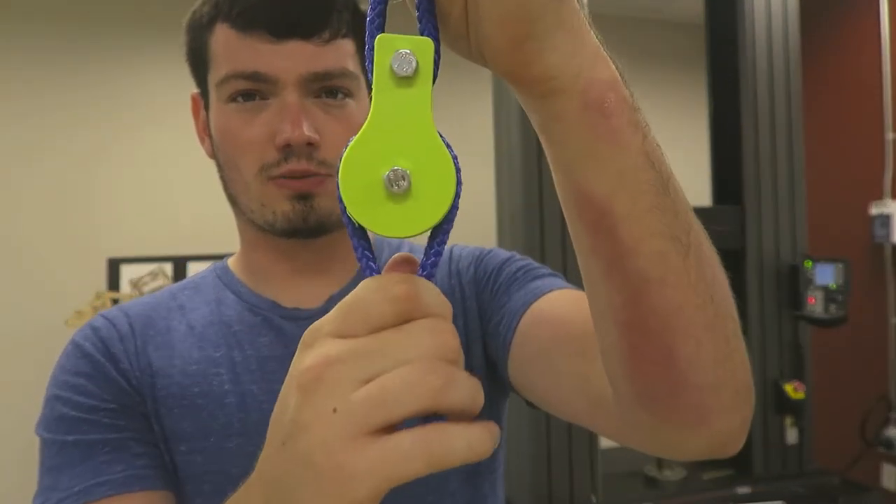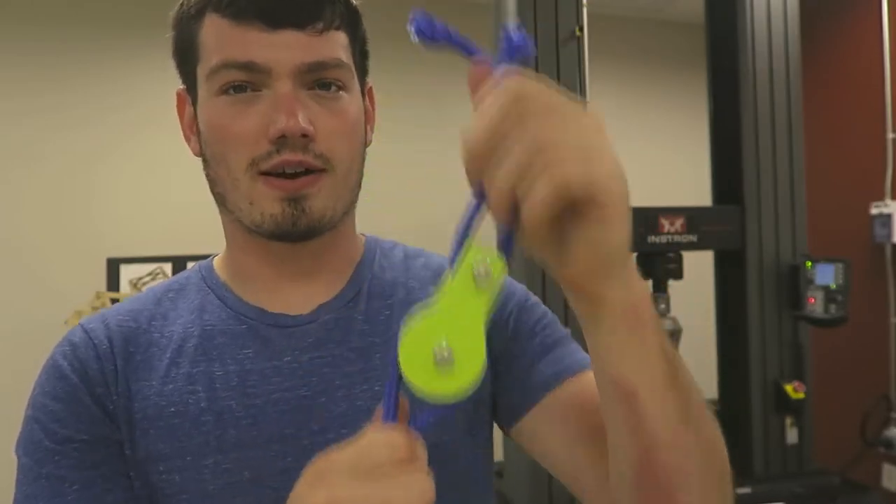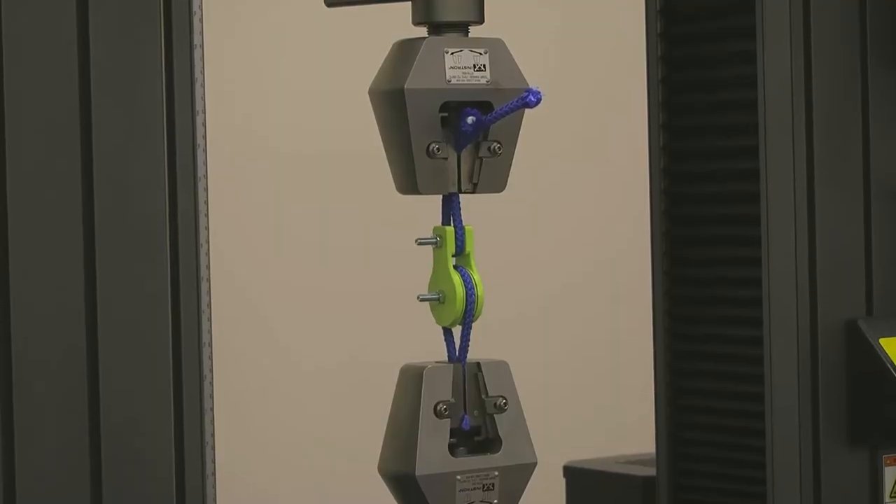I'm going to test them all like this, so the force isn't magnified — it just pulls and we figure out what the breaking strength of each one is. Alright guys, this is pulley number one. It is set for two inches per minute and we're going to see how long it lasts.